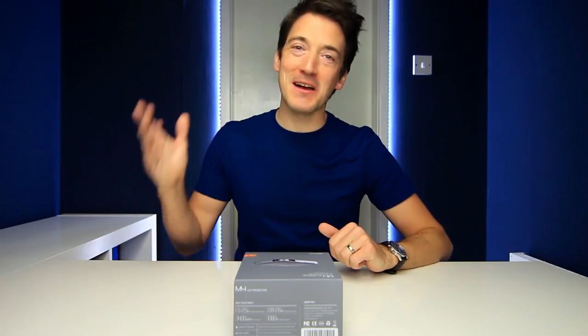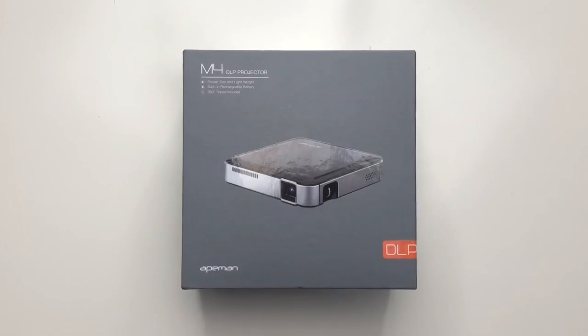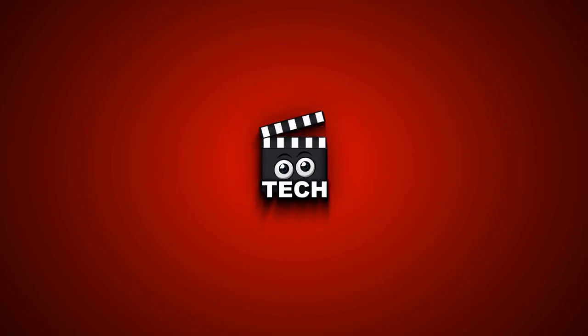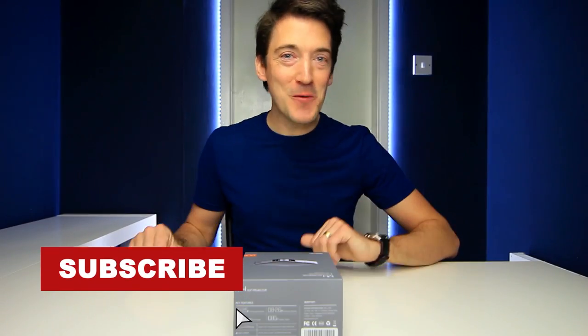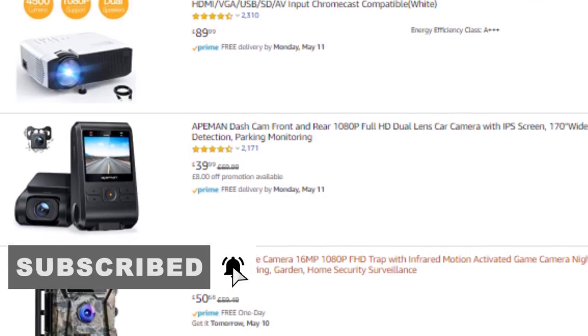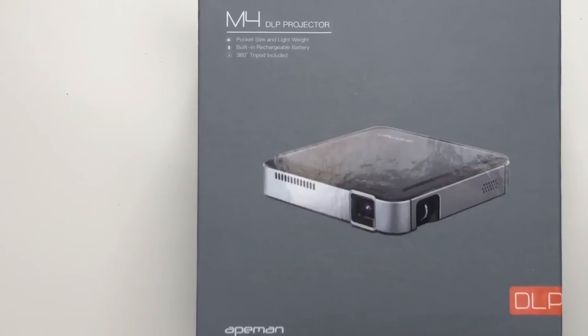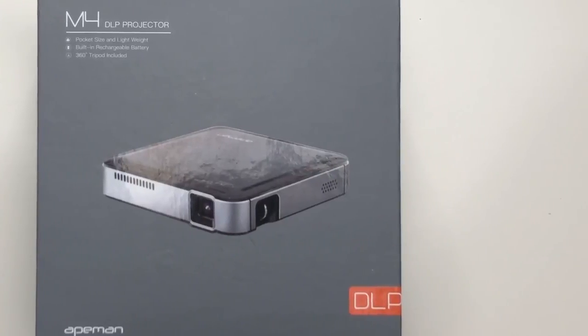Greetings everyone, hope you're keeping well out there. My name is Alex and today we are checking out the Apeman M4 DLP projector. When it comes to Apeman, I'm sure we've all heard of the company as they make a wide range of technology products including action cameras and of course projectors too. We've been given the exciting opportunity of trying out one of their projectors, so that is exactly what we're going to do.